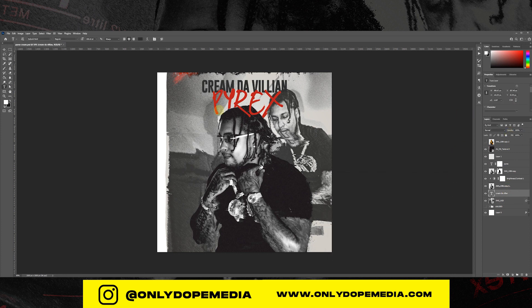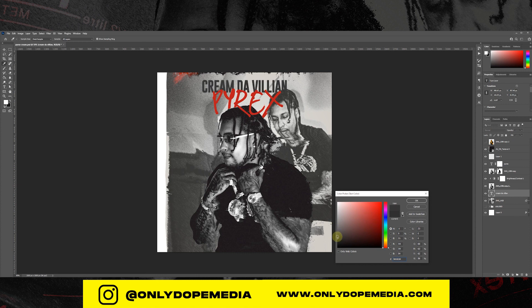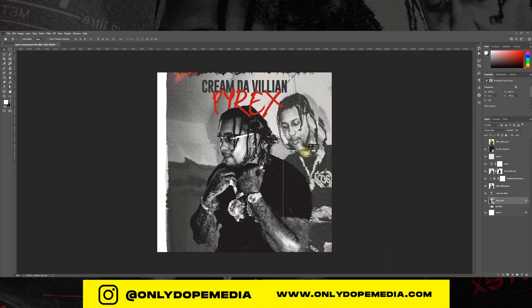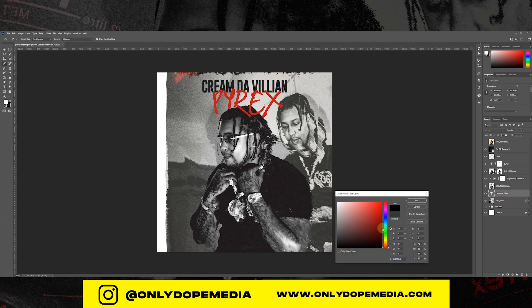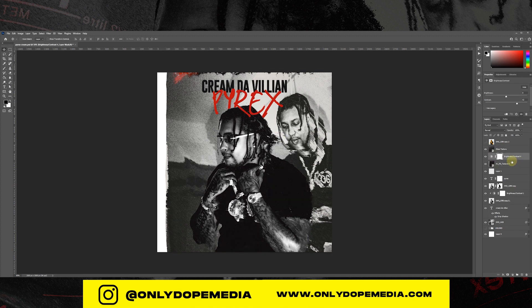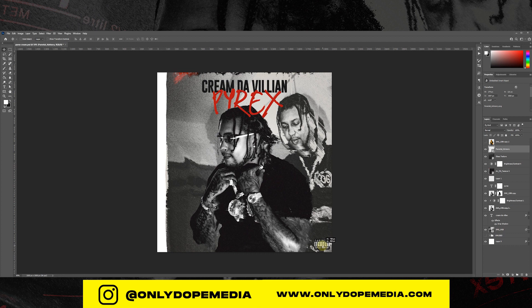I'll drop those for y'all. For the final touches and final adjustments I'm adding another Brightness and Contrast layer over the whole image to give it that nice dark feel. I added some glass type overlay texture to give it some ripples. And then that's pretty much it really.